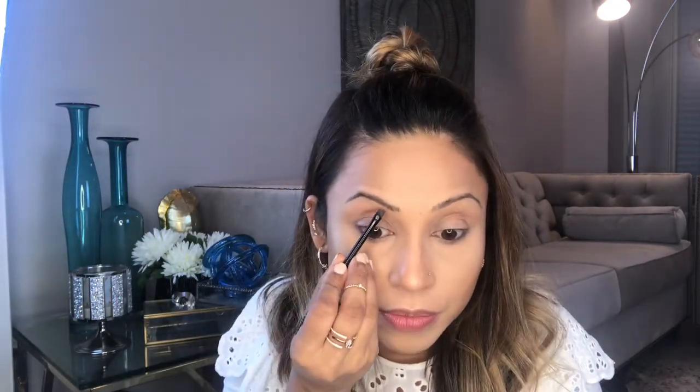So let's get started. I'm gonna use this angle brush, get a little bit of product on my brush, and first I'm just gonna brush my eyebrow hair.